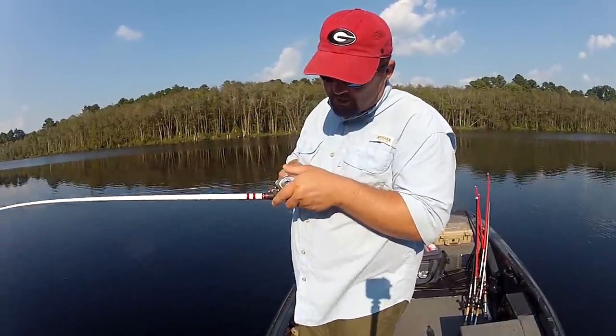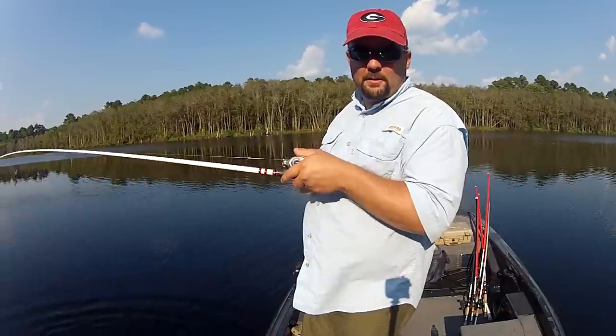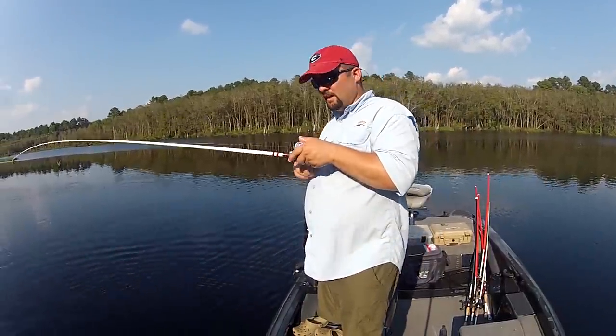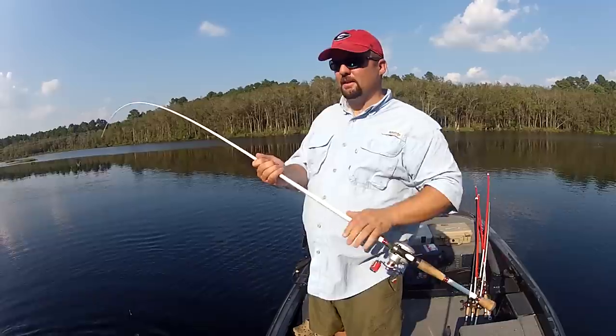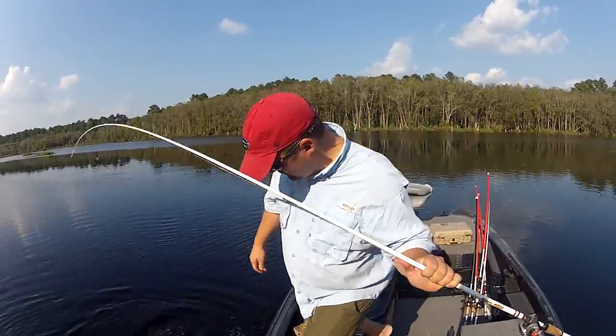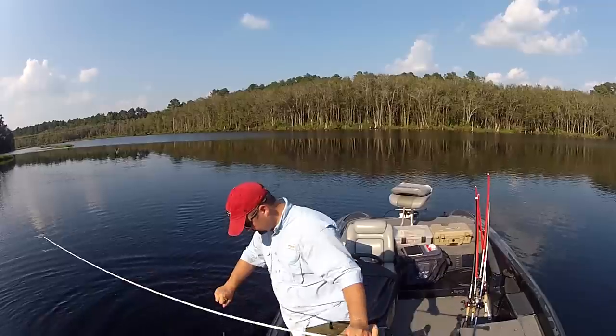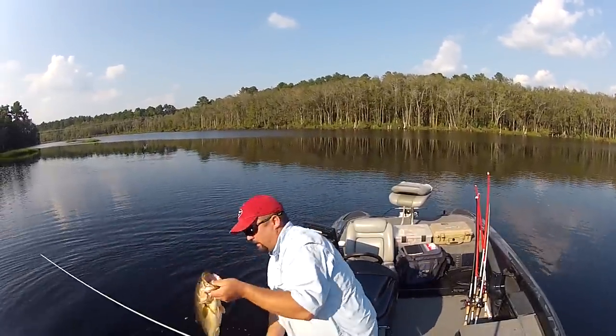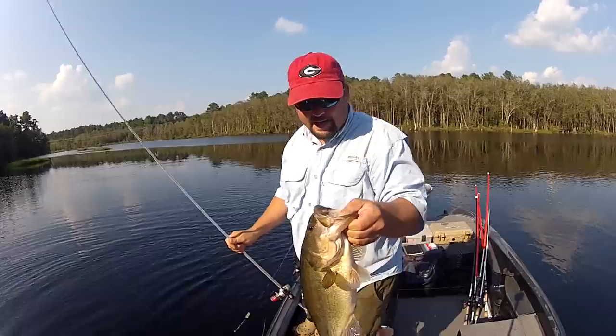This is Gene Jensen with BassResource.com. I'm going to talk a little bit about fish care — how to hold a fish. I've been seeing a lot of pictures of guys holding fish, and the way they're holding it actually injures the bass. So with this big old fish, I'll show you something real quick.